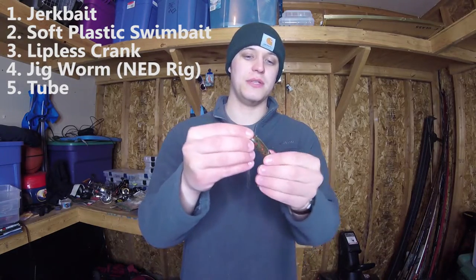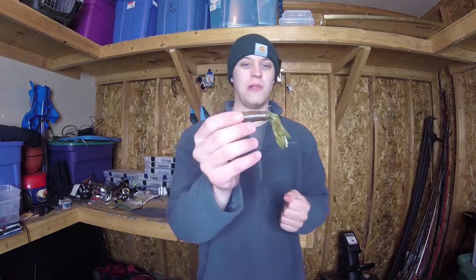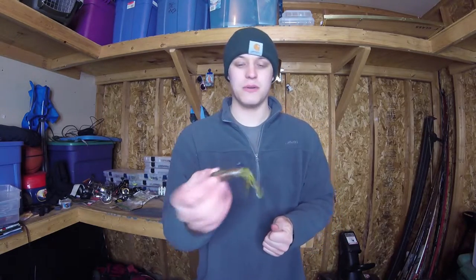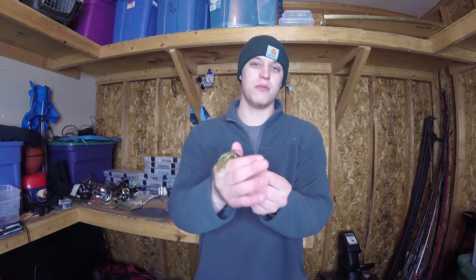Next, staying on the plastic side — this is a tube. This is a Get Bit Baits tube, about two and three-quarter inches. A tube is another bait that works pretty much year-round. I've started using these a lot more for largemouth — not necessarily in the traditional tube jig configuration, but Texas rigged. I've found that produces a ton of fish when I'm flipping cover. It's something people don't usually use, so if you're fishing a really pressured lake that has seen a lot of Texas rigged Senkos flipped into brush, this is a great option, especially late spring before the spawn when fish are staging.